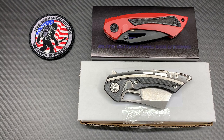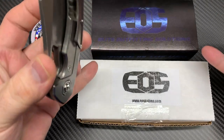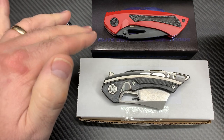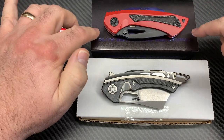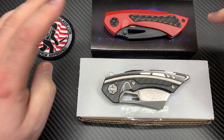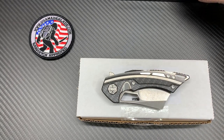Let's start with the first one. You can see there are two different boxes here — I'm assuming this is an older style box and this is their newer style box. The mini cleaver came out first, the Dorado S was second, so I think this newer box reflects the newer knives. Anyway, let's start with the mini cleaver.